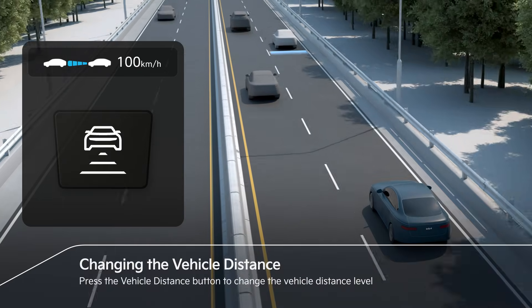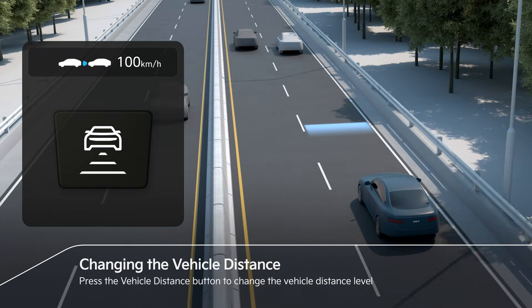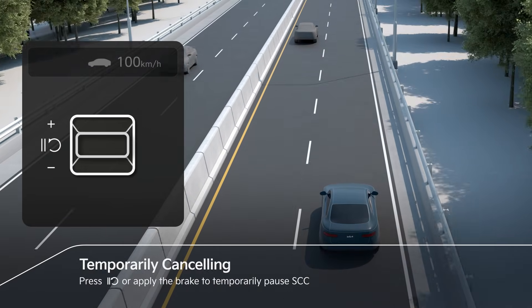To change the distance level, press the vehicle distance button. SCC can enter a standby state by pressing the pause rhythm switch or the brake pedal.